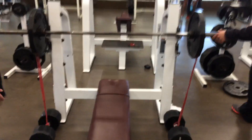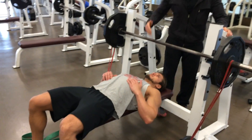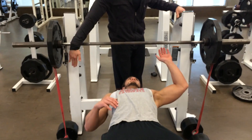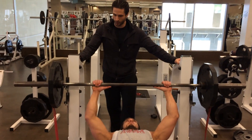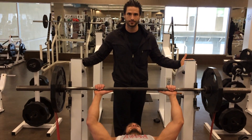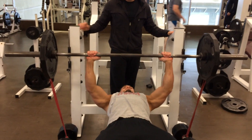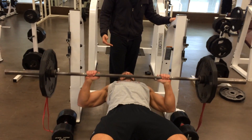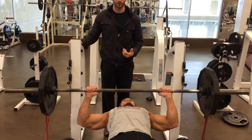So go ahead and lay down for me, Kyle. As you notice, his line of pull is right here. So when he gets the band set up, it's going to be directly working with gravity. So go ahead and go. As he goes down, the bands are going to deload. As he comes up, we're going to increase the resistance in the load. That works with his natural force curve.